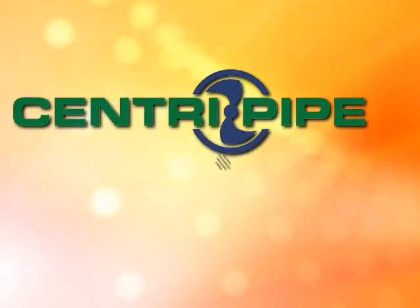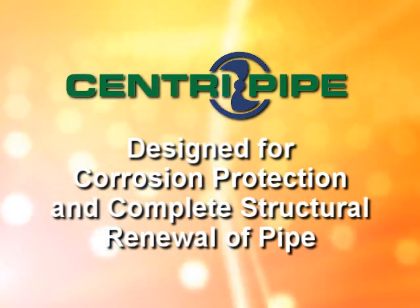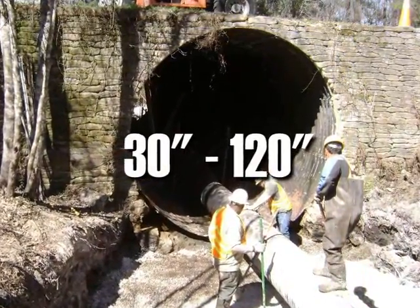This is how it works. The CentriPipe system has been designed for corrosion protection and complete structural renewal of storm and sanitary sewer pipes between 30 and 120 inches in diameter.